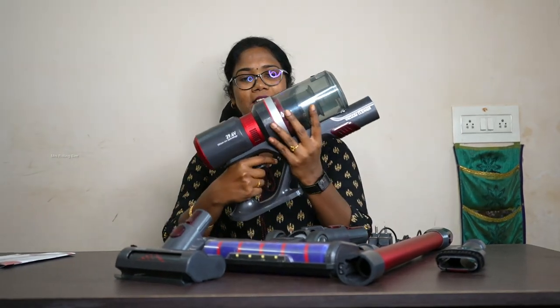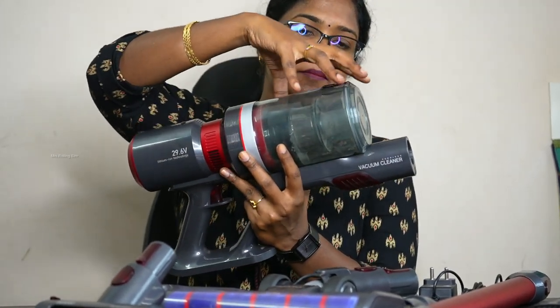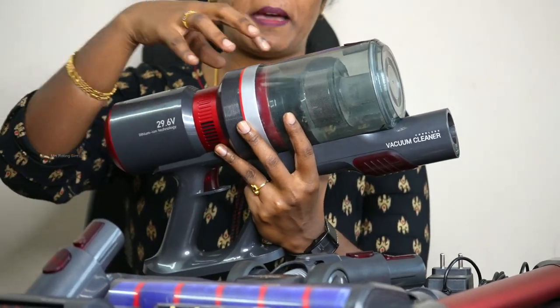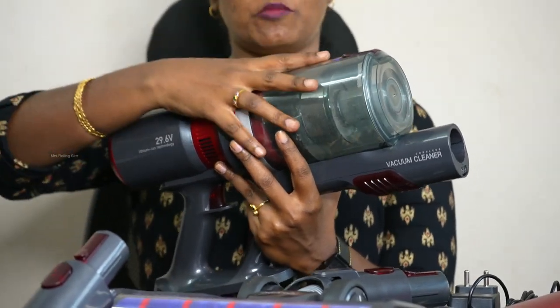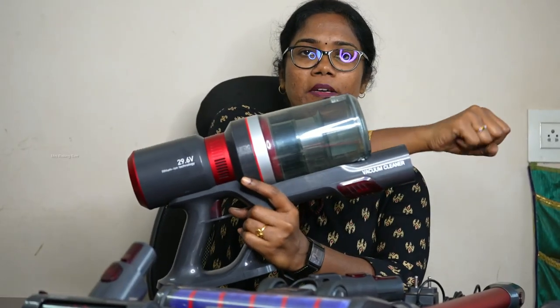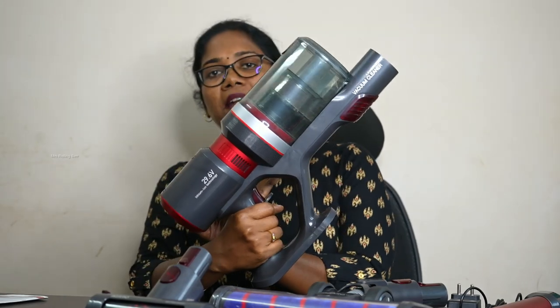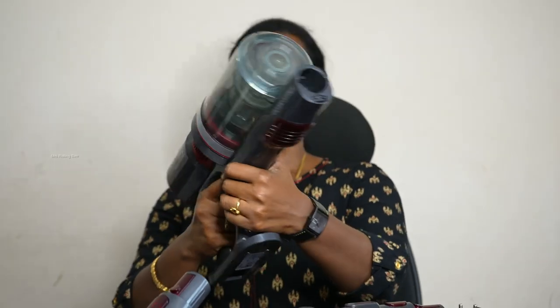As I told you, this is a gun style. This is our main head. This is battery plus dust collecting bag — this is reusable. This is a tube and we can use it. This is cordless. It is a cordless battery. The battery will be charged with it. You can see it in a gun style.